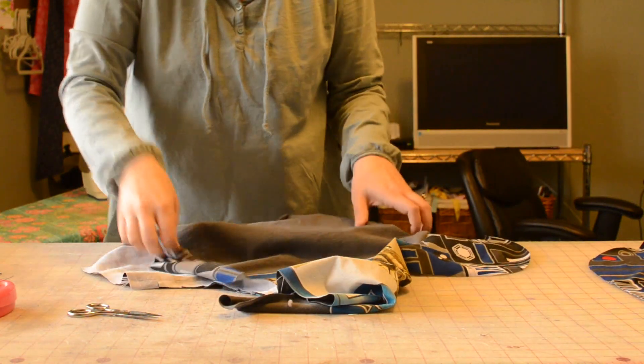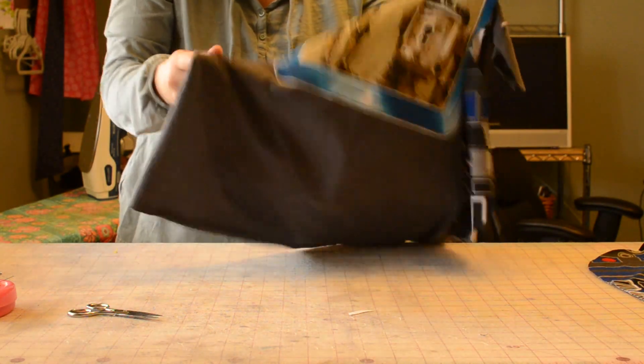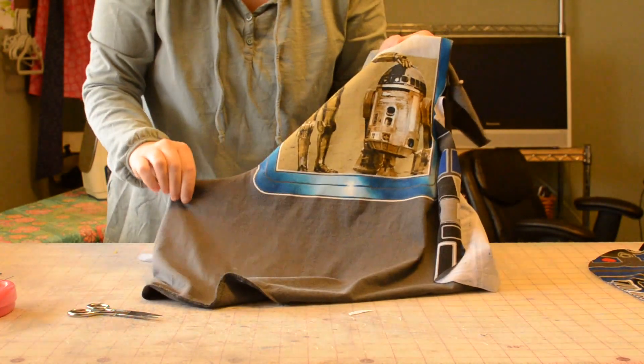Now we're going to flip these pocket linings — see what we've got so far, kind of like wings. We're going to flip these pocket linings to the back side and iron that seam that we just made.